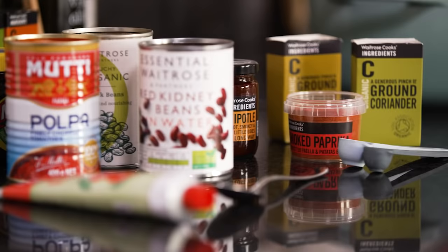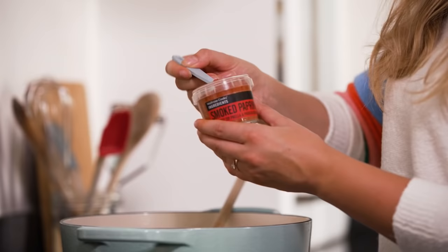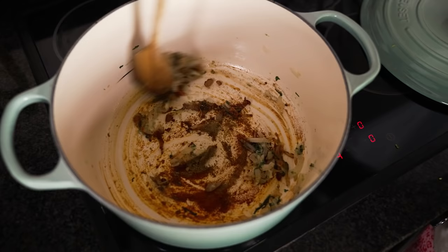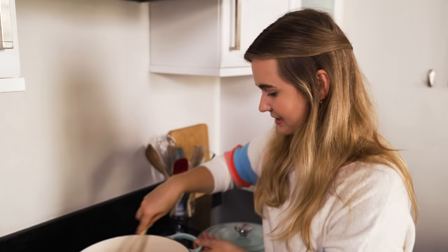Now we're going to add in our spices. Good chilli has to have a good spice base, so I've got one teaspoon of smoked paprika and then half a teaspoon of both ground coriander and ground cumin. Stir that all together and we're just going to let those spices fry for a minute or so until they're lovely and aromatic. Look at that colour.